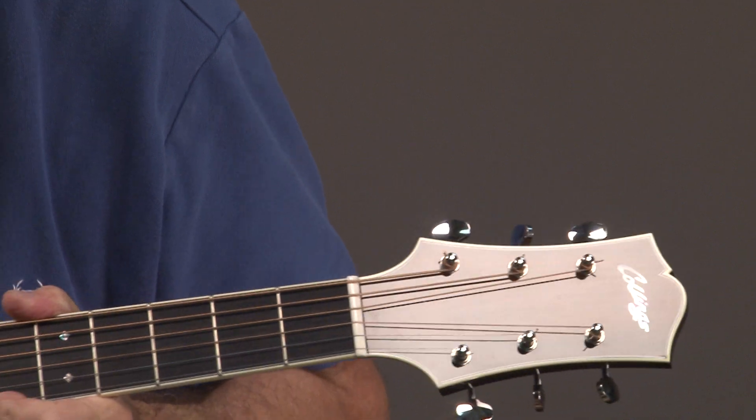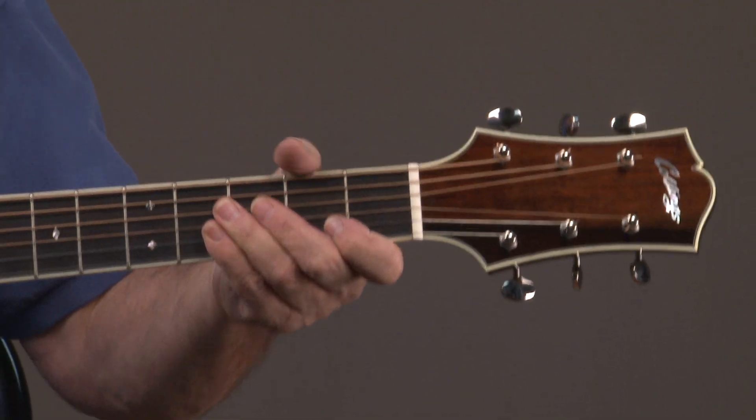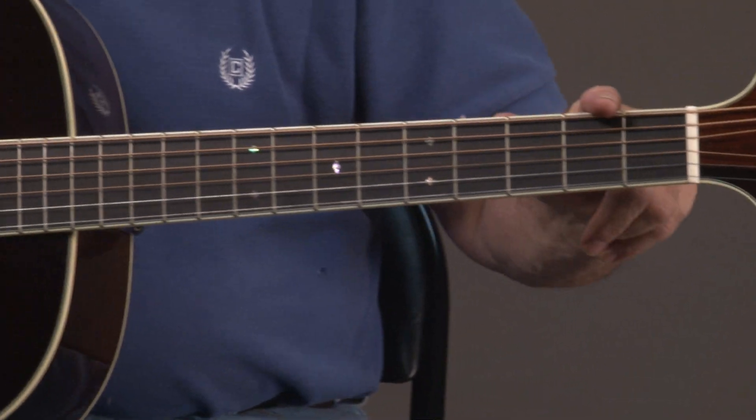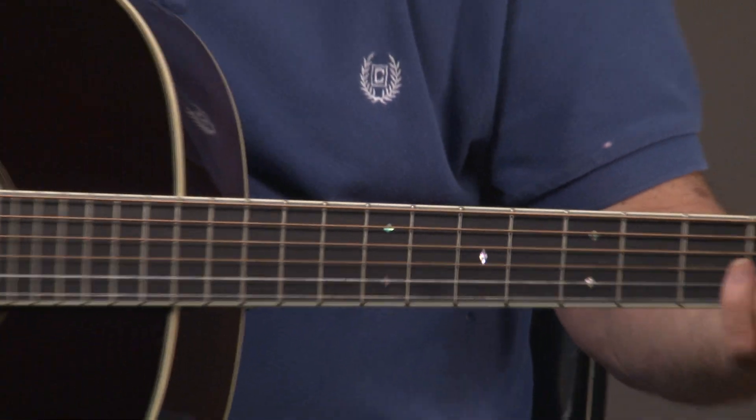I know I'm hopping around here, but the backs of the keys — and I'm going to turn it around. This has the diamond-type inlays along the neck, like you might find on an old pre-war Martin, for example, which is kind of cool.